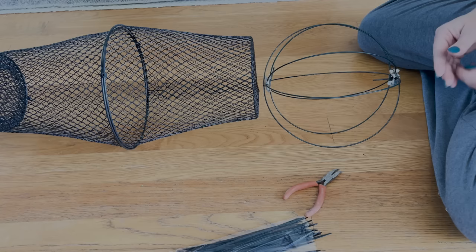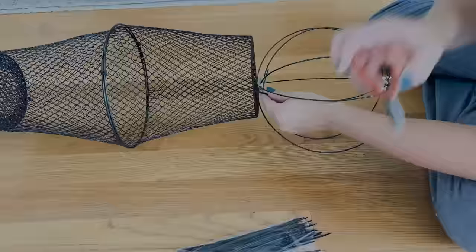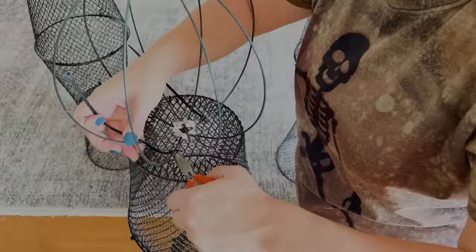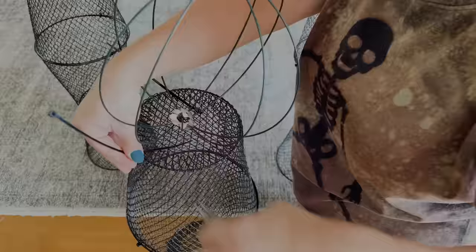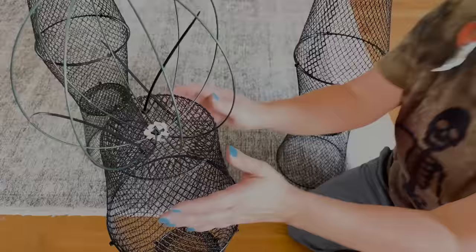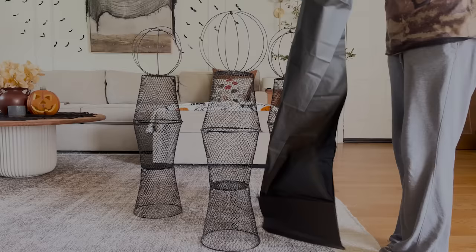For the witches I'm using black wire baskets from Dollar Tree and black zip ties to hold them all together. For the heads I'm going to use 3D wreath forms from Dollar Tree, attaching them to the top wire basket with zip ties. One tip: the zip ties are hard to get through with the bodies all together, so I'd suggest putting the head on the top basket before you attach it to the other two baskets — use needle nose pliers if needed. It saves you the hassle.